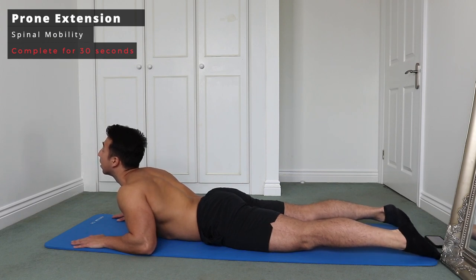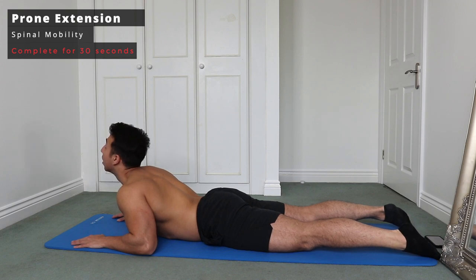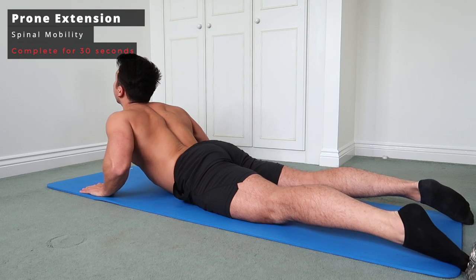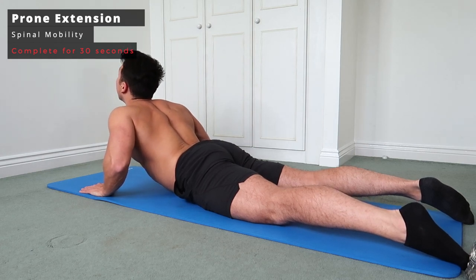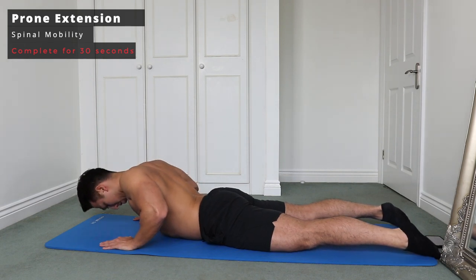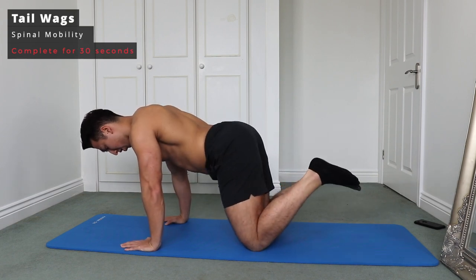We're now going to focus on the spine and move on to a prone extension. Lie in the prone position, place your hands on the mat, and slowly bring your head up, trying to keep your belly button and most of your stomach on the floor. Then gradually increase your range of motion by opening your hands up a little more to push yourself up, making sure the belly button stays on the floor throughout as you slowly look up towards the sky.